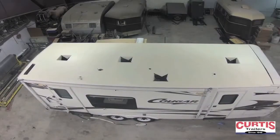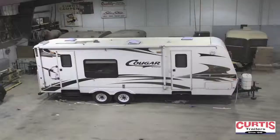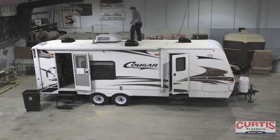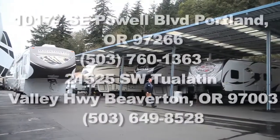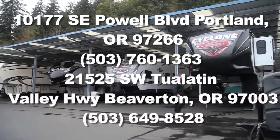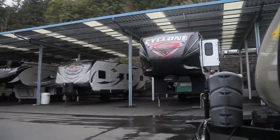Finally, we clean, reinstall, and reseal all removed moldings, roof vents, antennas, air conditioners, and awnings. Call Curtis Trailers Portland at 503-760-1363 or Beaverton at 503-649-8528 to have this service performed.